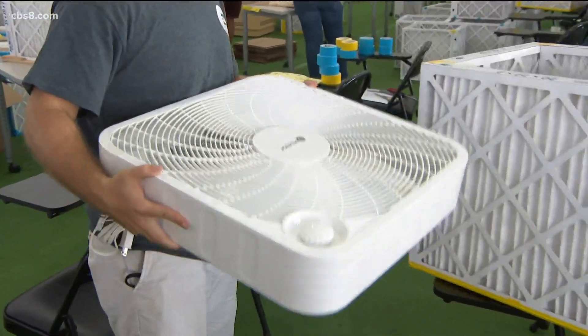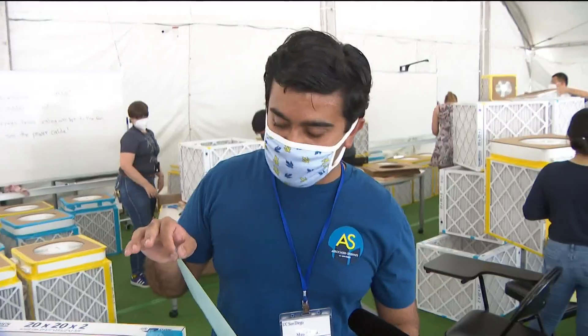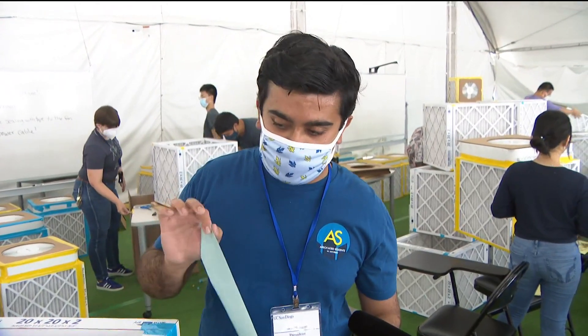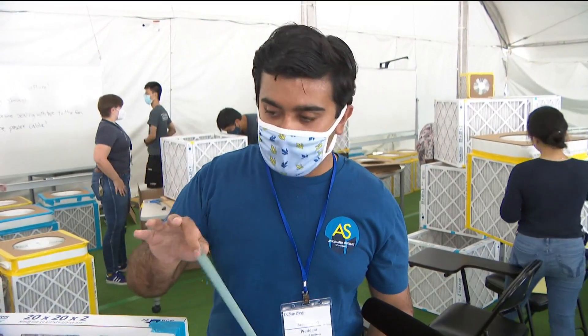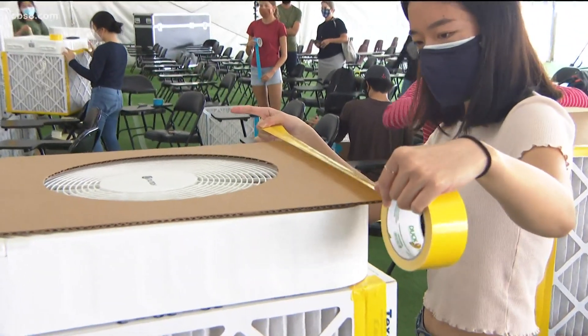UCSD student body president Manu Agni says this box filter will take him 15 minutes to assemble. Tape makes a good seal, and once the seal is complete, then you put on the fan and tape up the fan. Manu says he can't wait to start his senior year back on campus.